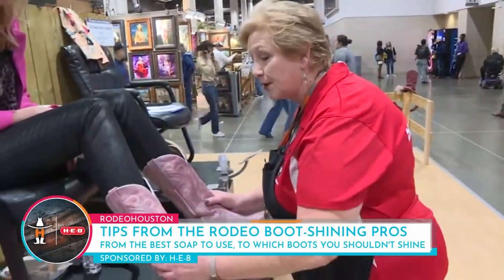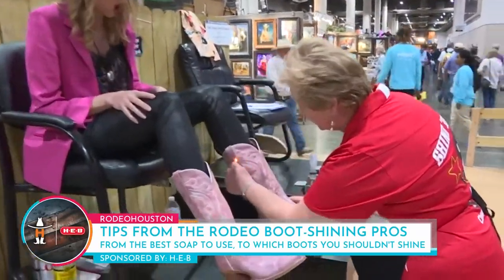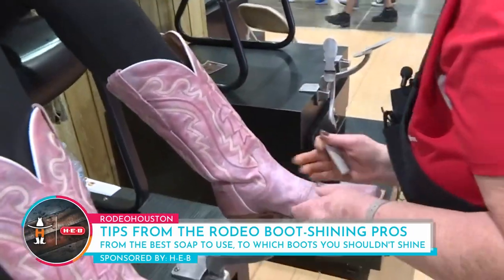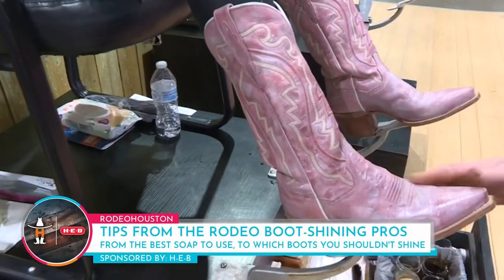Like these pink boots, I'm going to use a neutral polish. So first of all, I see some little strings. We got a little technique where we burn your strings — we don't want you all hairy when you leave our chairs.